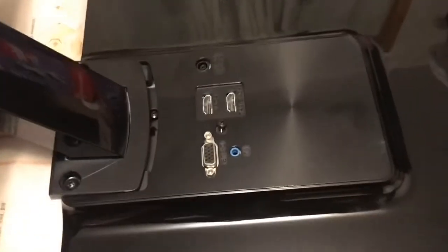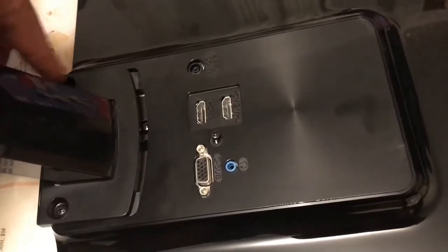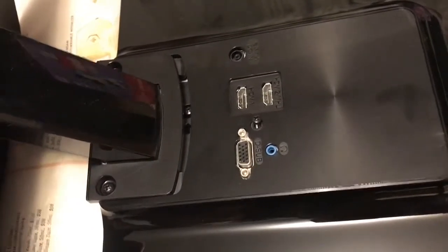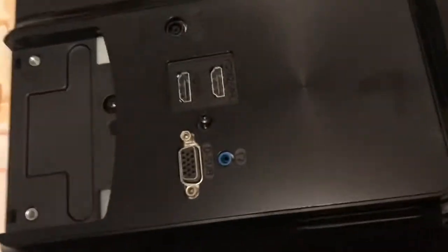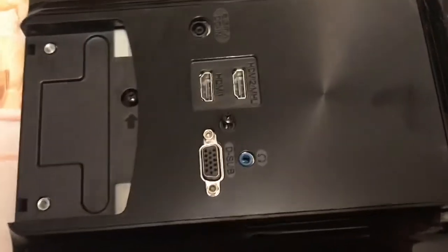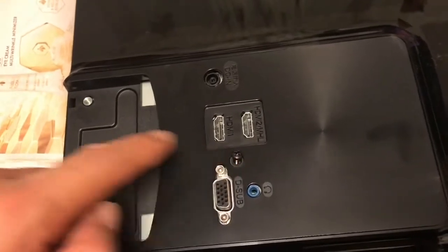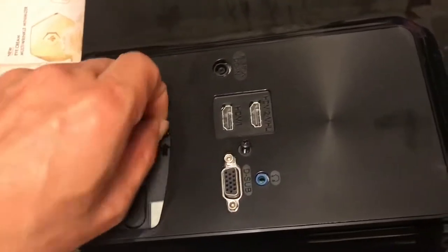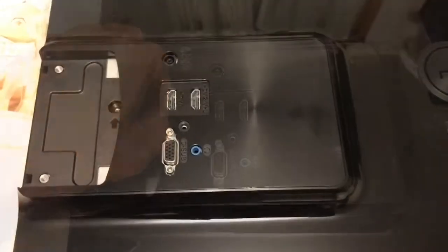The first step is to remove these two screws, then lift the stand up and remove it. The second step is to remove these two screws — I already removed them, so I just take it out.